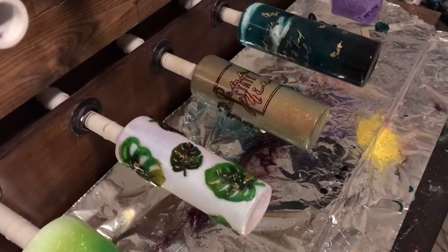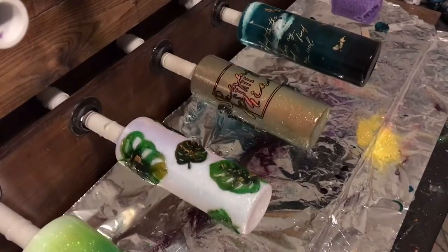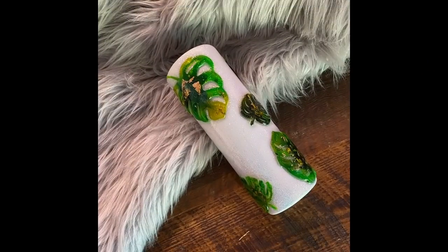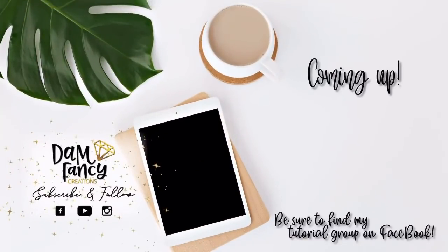These definitely take a little bit more work than your typical glitter tumblers, but I love how they turn out. I hope you guys enjoyed this tutorial and I can't wait to see what type of 3D tumblers you come up with. If you enjoyed this tutorial or learned something new, please be sure to like, subscribe, and share. Don't forget to catch the next video coming up picked just for you, and if you're looking for more tips, tricks, and tutorials, be sure to check out my tutorial group on Facebook or my new Patreon group — both are linked in the description. Thanks for watching!